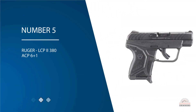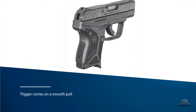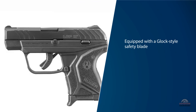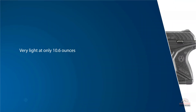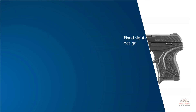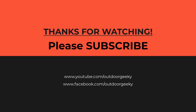Number five: the Ruger LCP2 .380 ACP 6+1. The LCP2 features a smooth trigger pull and includes a slide release to indicate when the chamber is empty. It is also equipped with a Glock-style safety blade on the front of the trigger. This 5.17-inch polymer-framed handgun is a best seller among concealed carry civilians, very light at only 10.6 ounces, with a fixed low-profile sight design.